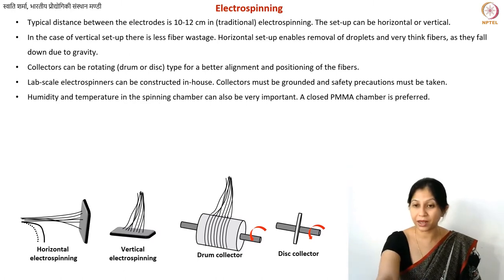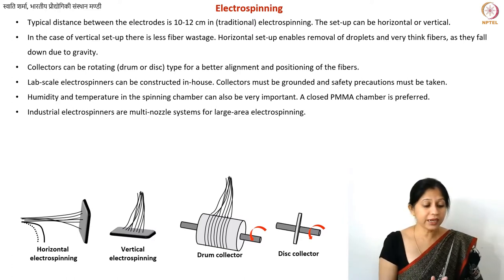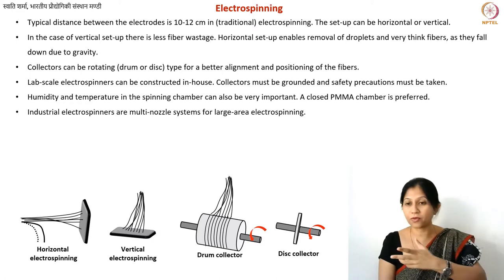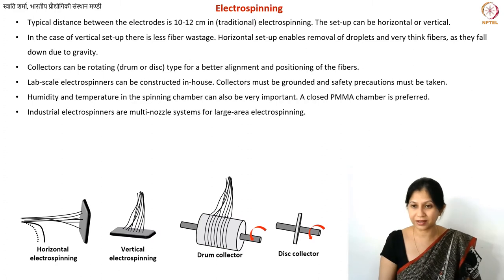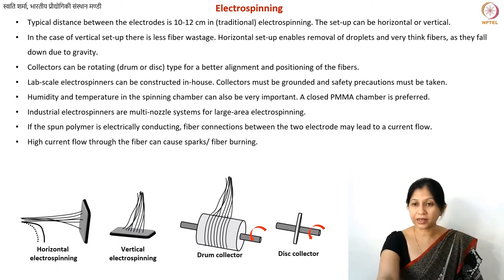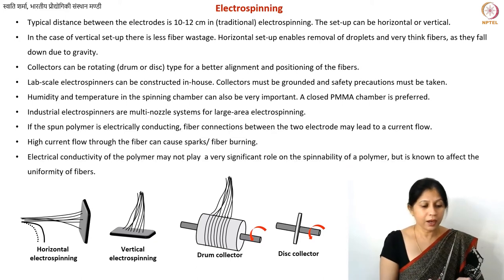In commercial electrospinners, opening the door automatically turns off the power supply. Industrial spinners also feature multi-nozzle systems — for making really large sheets of electrospun fibers, you can have 10 nozzles, 10 syringes, and 10 pumps connected to one collector. This is what happens in large-scale industrial fiber production, especially for carbon fiber fabrication requiring massive laminates or braided structures.